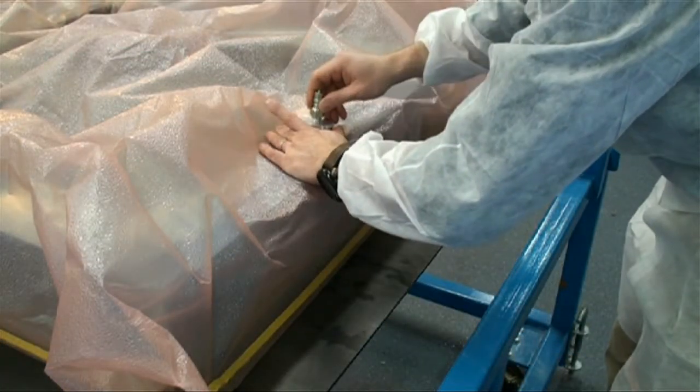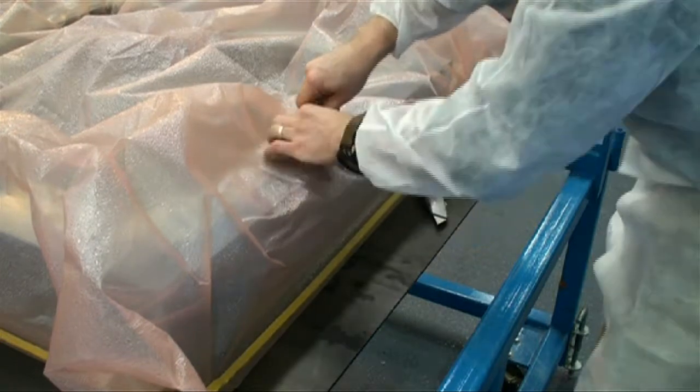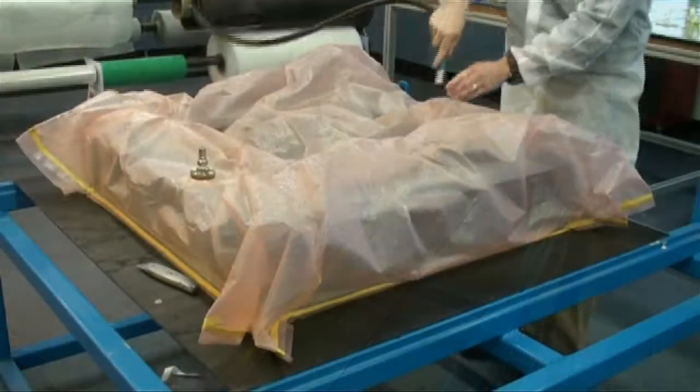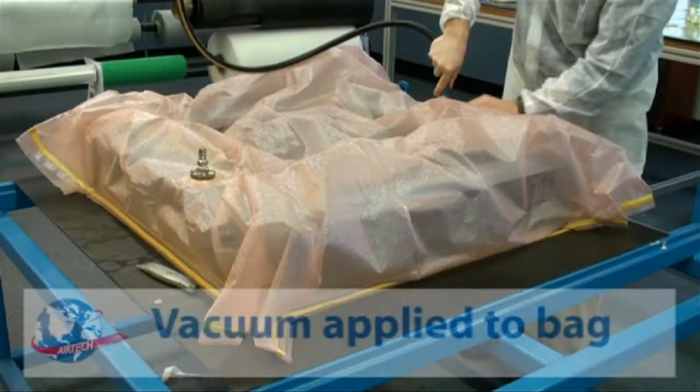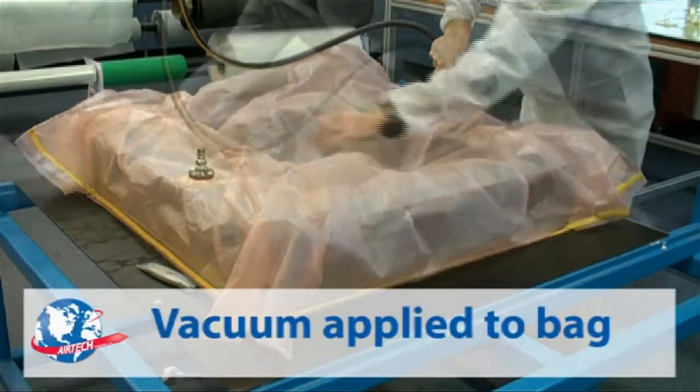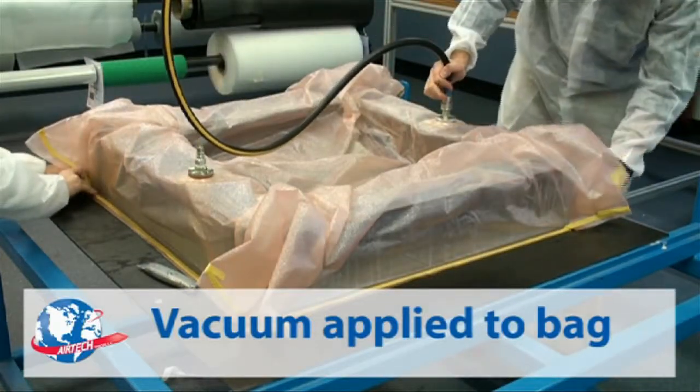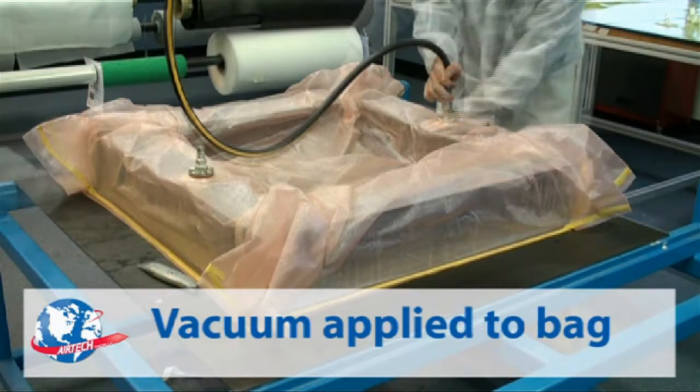AirDraw 2 can be sealed with AirTek vacuum sealant tape like regular films. It has a flat side and a raised side — place the raised side down. Vacuum is then applied without breather fabric, and AirDraw 2 alone provides air path, with vacuum pressure applied to prepregged material for compaction.